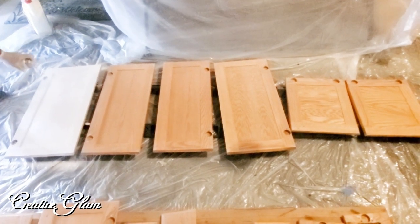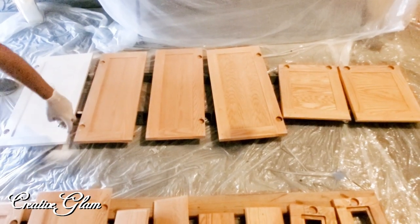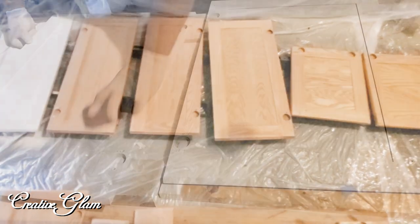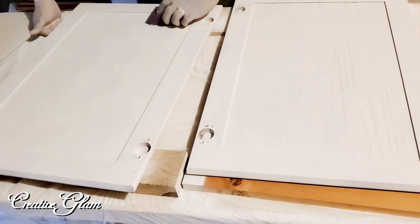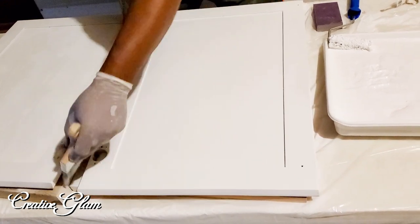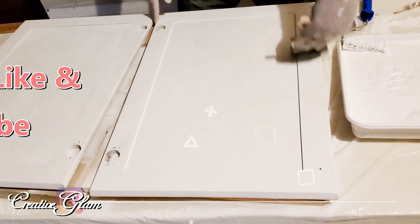We laid a tarp and plastic sheeting throughout the entire garage and covered everything in there so we could spray paint. We did a light sanding in between the priming coats. We ended up running out of spray-can primer and switched over to rolling it on because we had so many cabinets.